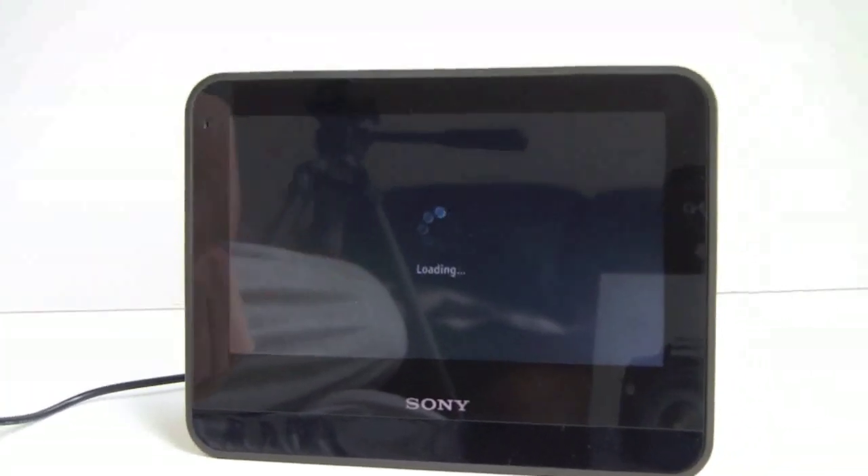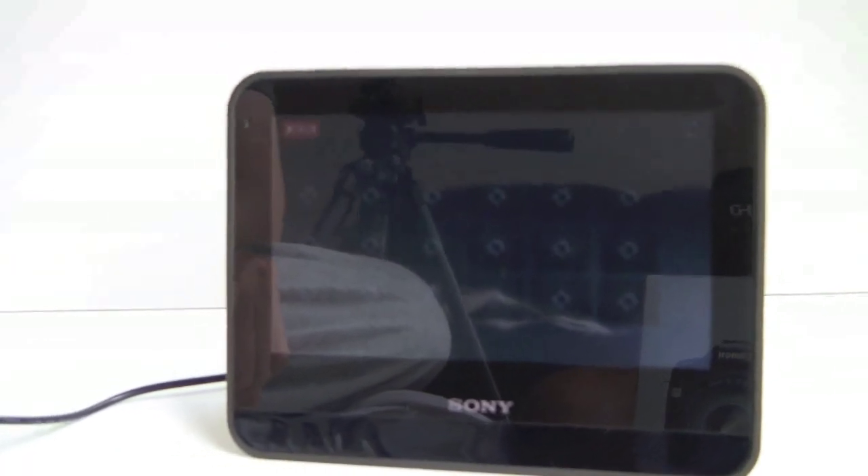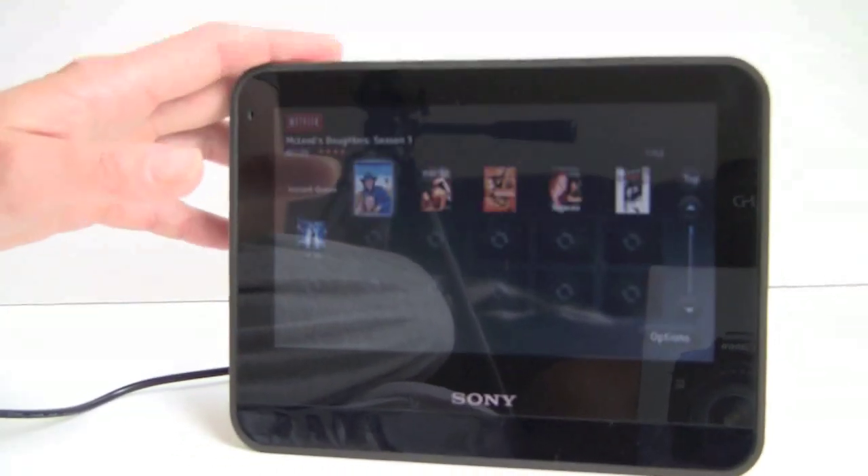The Dash can be your bedside video player, something for a spare room, or great for the kids' room because it's pretty rugged.